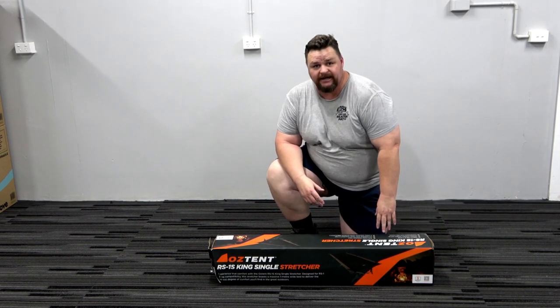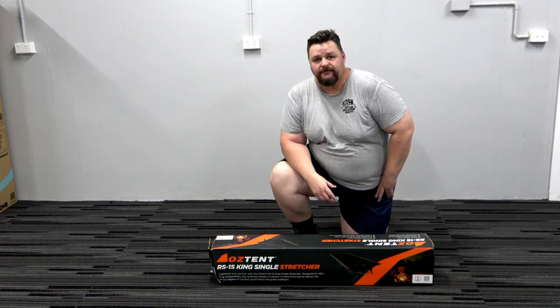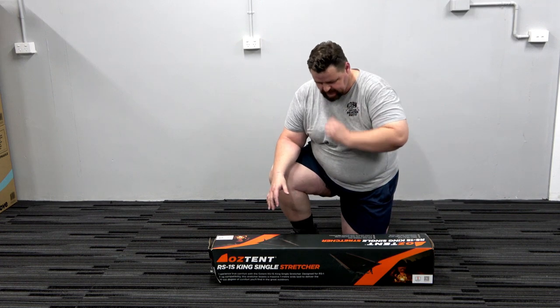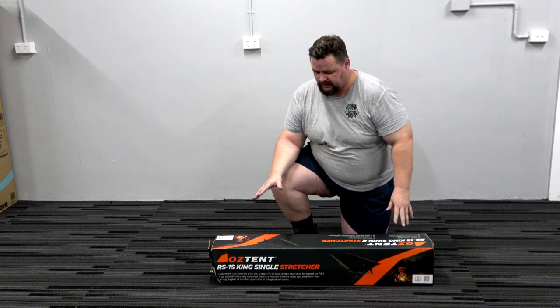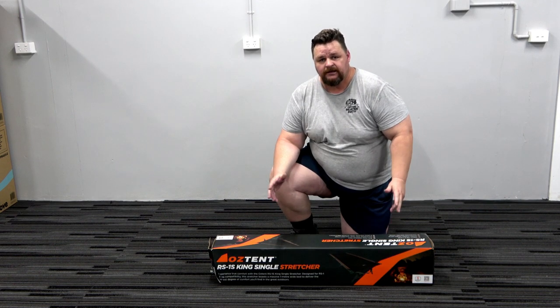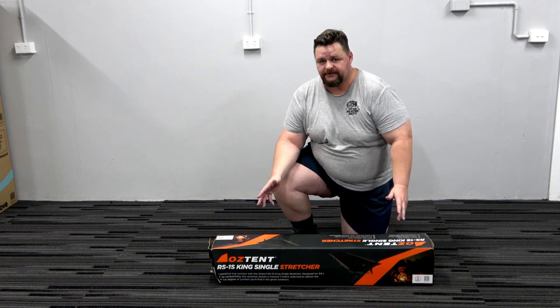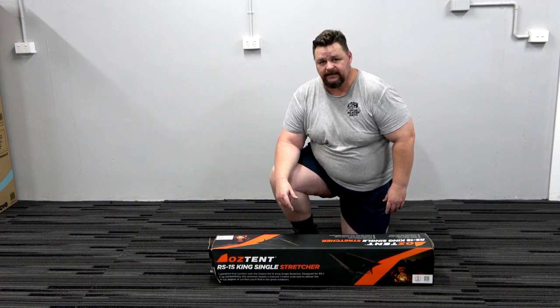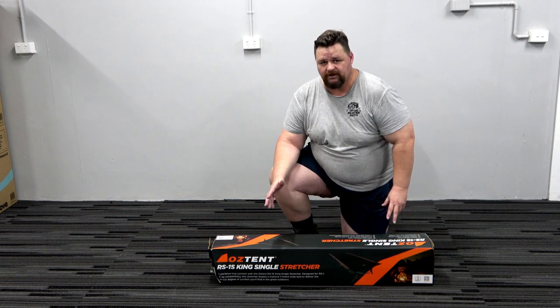Hi everyone, Jason here from Off The Big Path. This is the first part of my new camp setup, and a couple of things have inspired this. On a recent variety trip I found out why a lot of people don't use tall tents — great for standing up in but not so great in high winds. On an even more recent trip, I lost that tent.